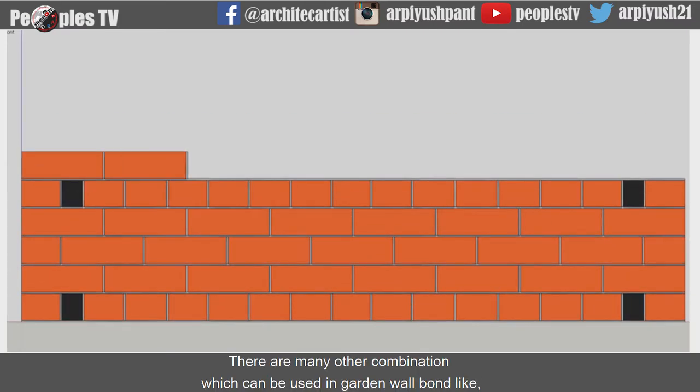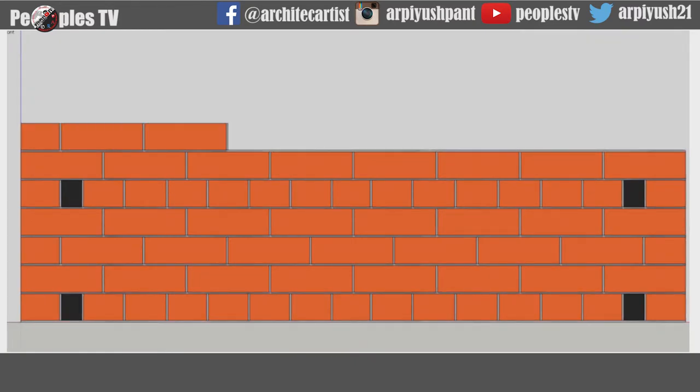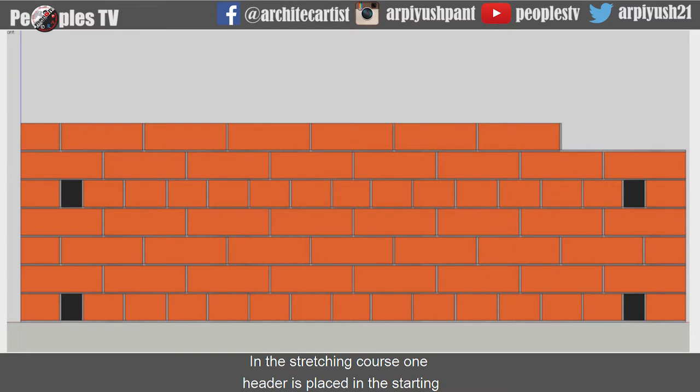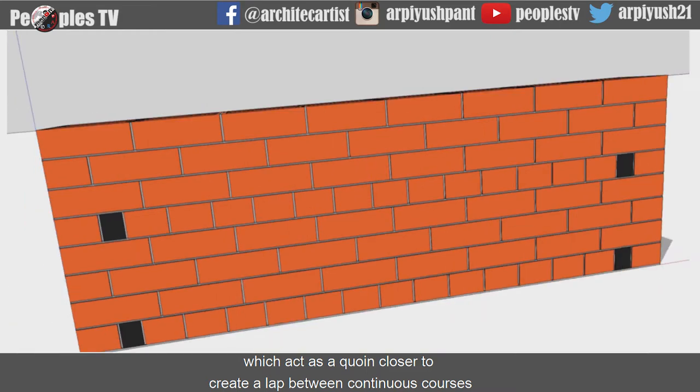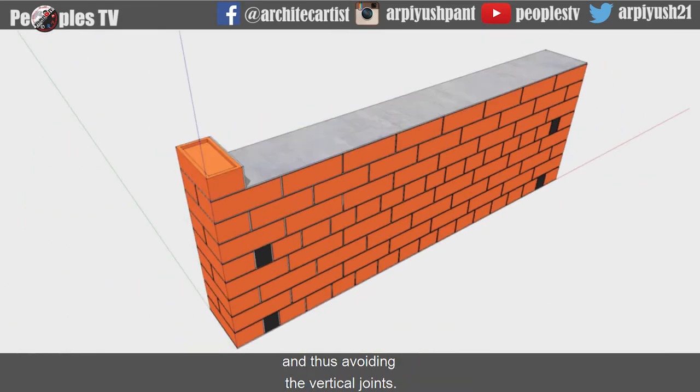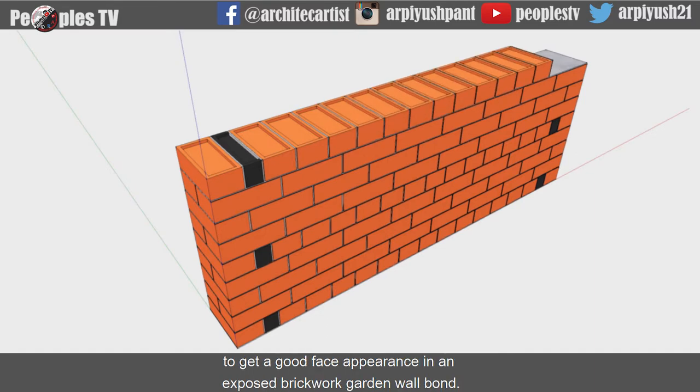There are many other combinations which can be used in garden wall bond, like a header course coming after every 4th or 6th stretcher course. In the stretching course, one header is placed at the start which acts as a queen closure to create a lap between continuous courses, thus avoiding vertical joints. We can also use different color bricks in the heading course to get a good face appearance in an exposed brickwork garden wall bond.